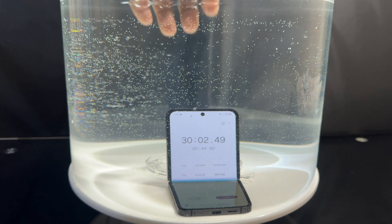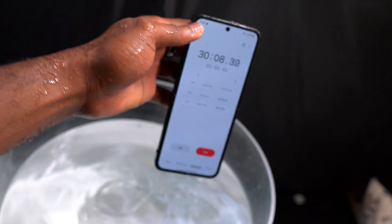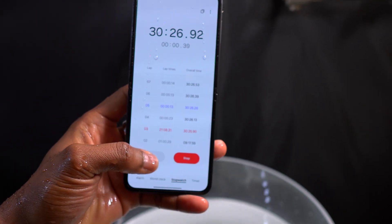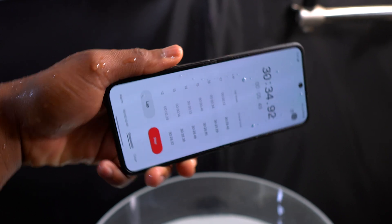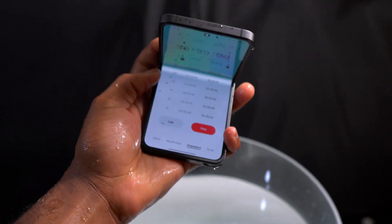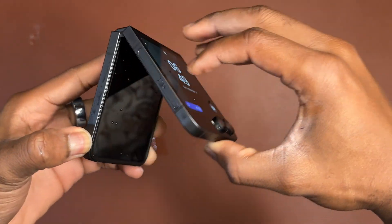It is time to remove the Galaxy Z Flip 6 from water and inspect it to make sure everything is working as before. Water is flowing out of the device very freely, and the touchscreen response is excellent — no issues. Everything seems to be working properly. Closing the device, the cover screen is also working and responding without any problem.